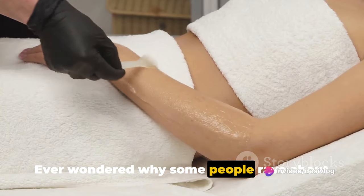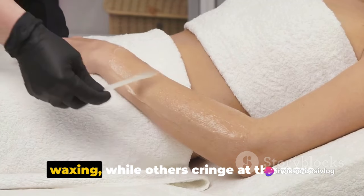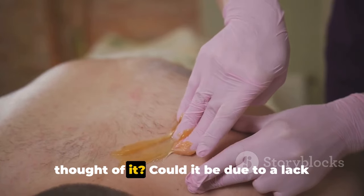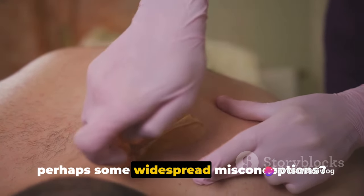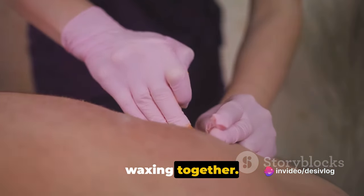Ever wondered why some people rave about the smoothness achieved by Brazilian waxing while others cringe at the mere thought of it? Could it be due to a lack of understanding about the process, or perhaps some widespread misconceptions? Let's unravel the mystery of Brazilian waxing together.